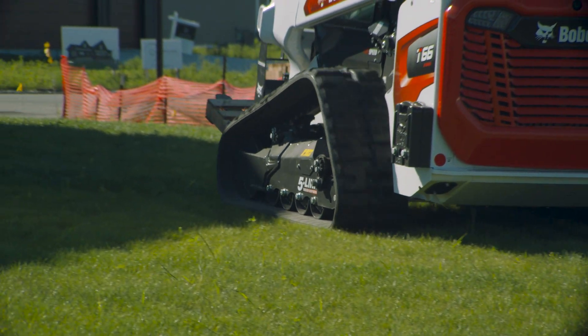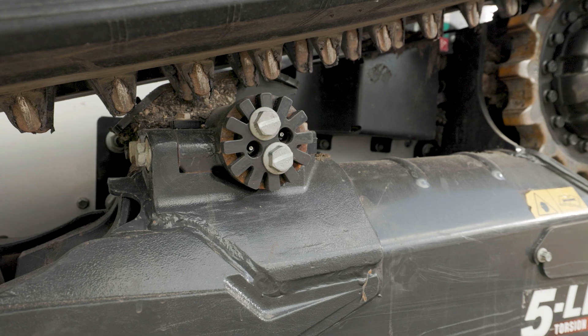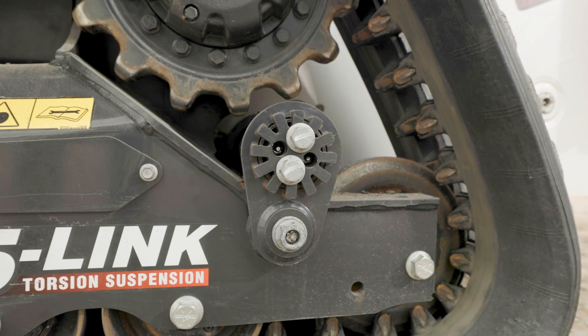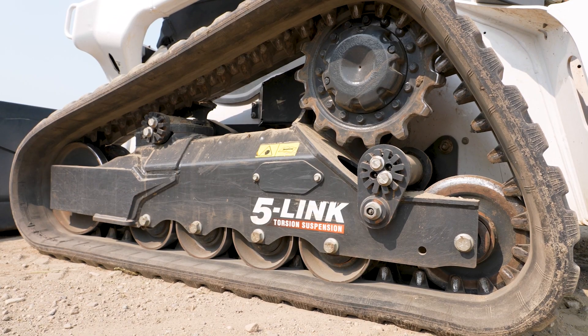When upkeep is easy, you can keep up with a busy schedule. The five-link torsion suspension undercarriage has convenient grease points located on the outside of the track system. Easy access to the drive motor allows you to flush and fill the brake cavity when needed.